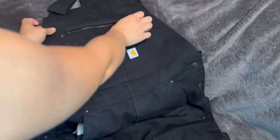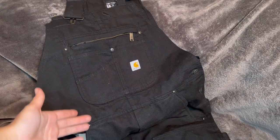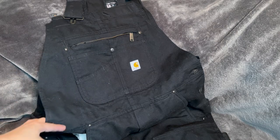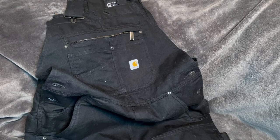They also have this giant pocket up here — I can throw my phone right in there. If I'm out working in the garage I can throw a couple pins in there, whatever I need. Super big pockets up front and nice big pockets in the back.